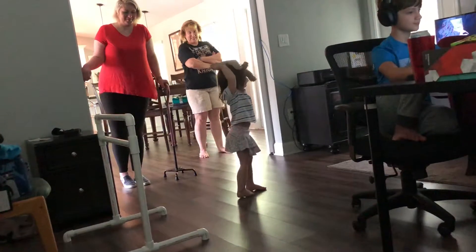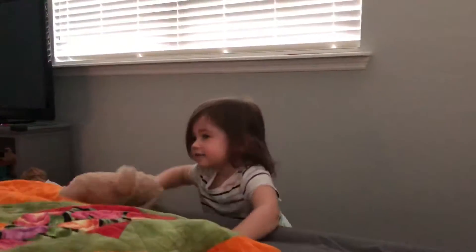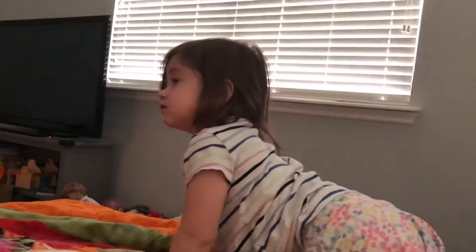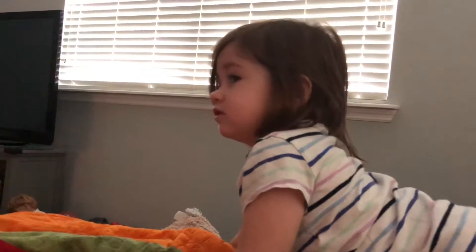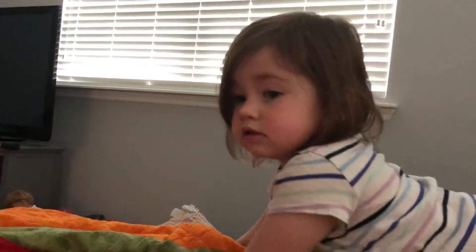Good job, dad. That's so impressive. The timing and muscle strength — she was doing her kicks, her joints and kicks in time. And then she was hopping from toe to toe.